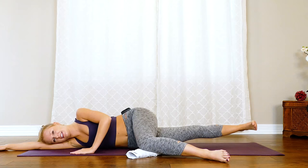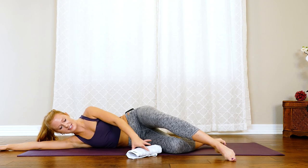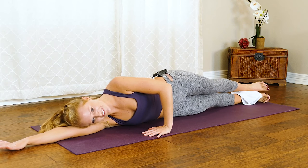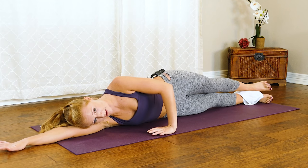Hold it up, find a little pulse — up and up, ten, nine, eight, seven, six, five, four, three, two, one. Now place that towel in between those ankles and extend those legs out nice and long — we lift both legs and lower back down, basically balancing on that bottom hip. It's up and down.